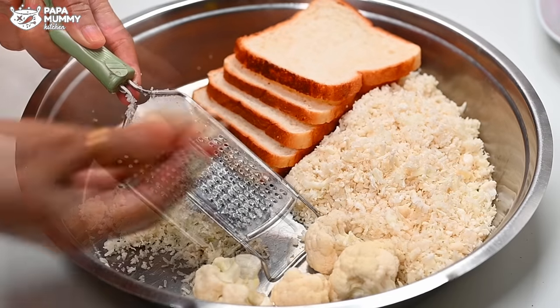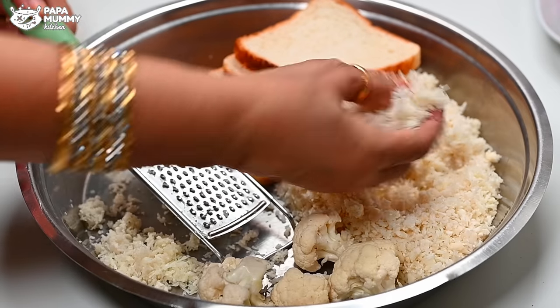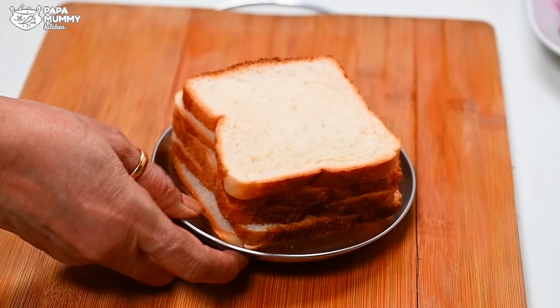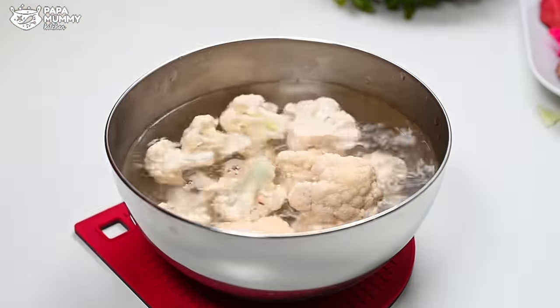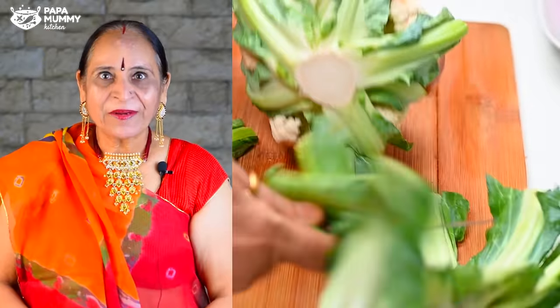Today, I have told my daughter that I will make a starter for my birthday party. I had a full gobi, some bread slices, and some basic vegetables. So today we will make a new dish for the kids. Welcome to Papa Momi Kitchen.